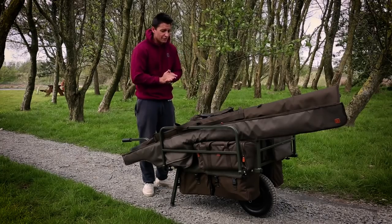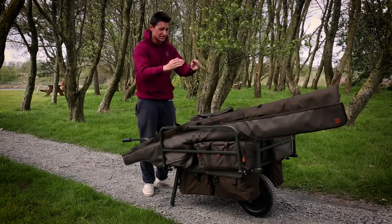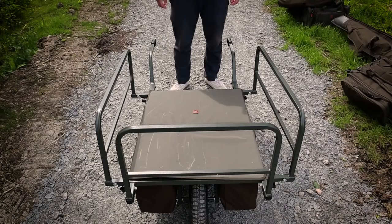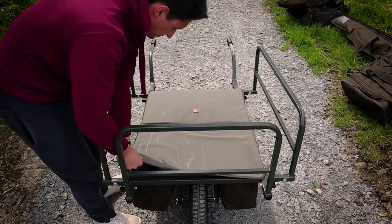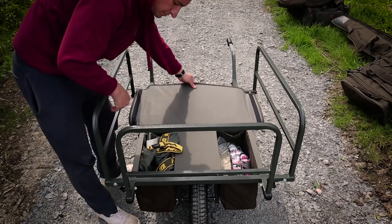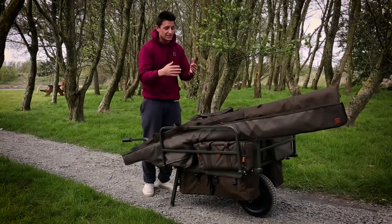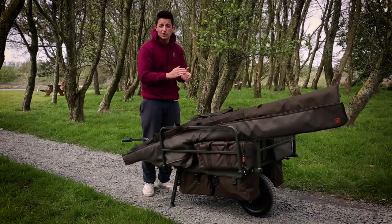The Barrow itself features a really brilliant centralised compartment which is able to fit with the Avid Tuned luggage, so that you're able to store a lot in that central compartment and keep the majority of the weight around the wheel, which in essence keeps the Barrow extremely well balanced.